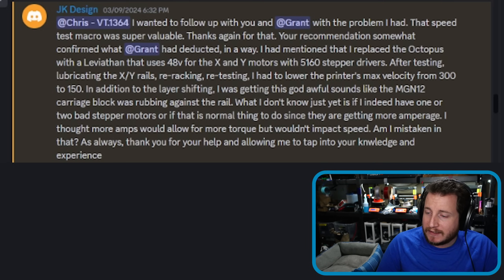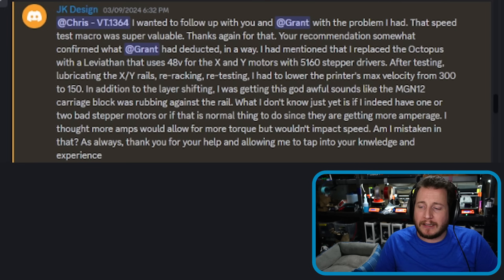They don't know yet if they have one or two bad stepper motors, or if that is a normal thing since they're getting more amperage. They thought: 'More amps would allow for more torque but wouldn't impact speed — am I mistaken in that?' It's not actually about the amperage — we're looking at wattage.